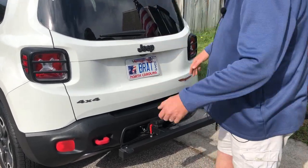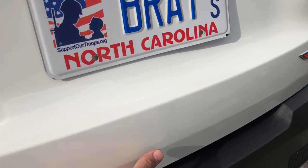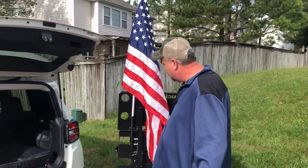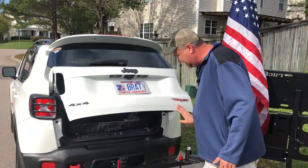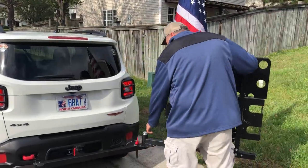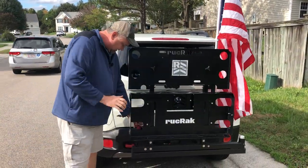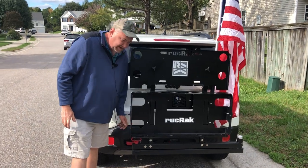And of course it's locked, but it really opens. Now you have complete access to your tailgate, and then when you're done, you pull your pin, you close it back up, drop it in, and away you go.